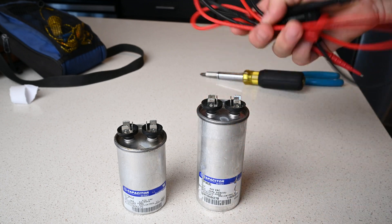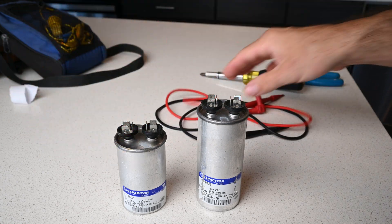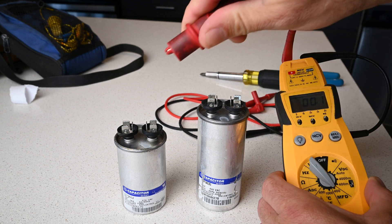Now you can use test leads — no problem — it just takes the test leads a couple of seconds to get the reading, so I like to use alligator clips.